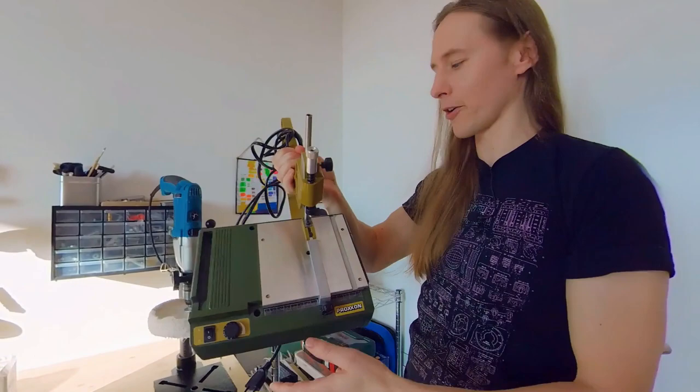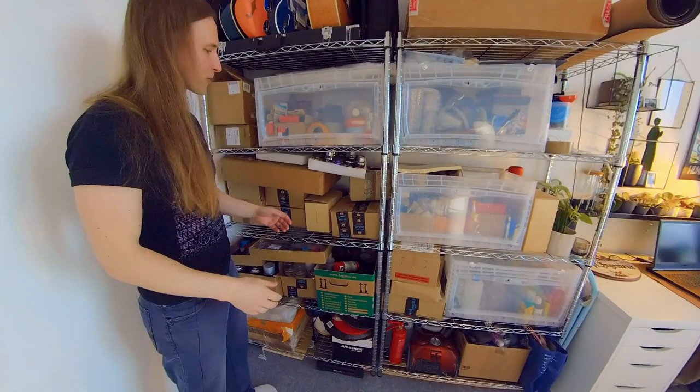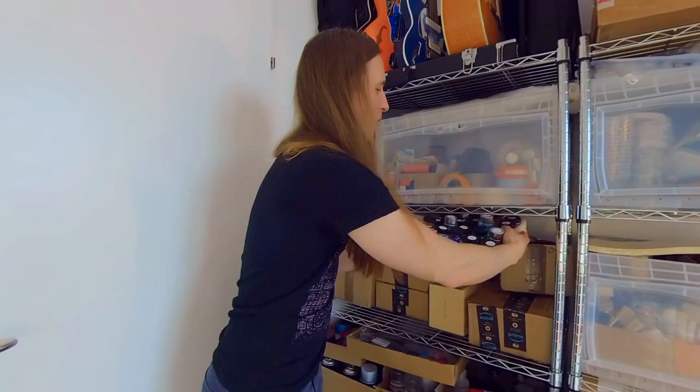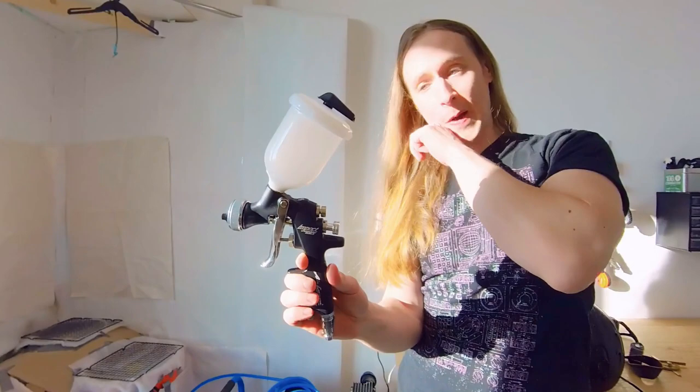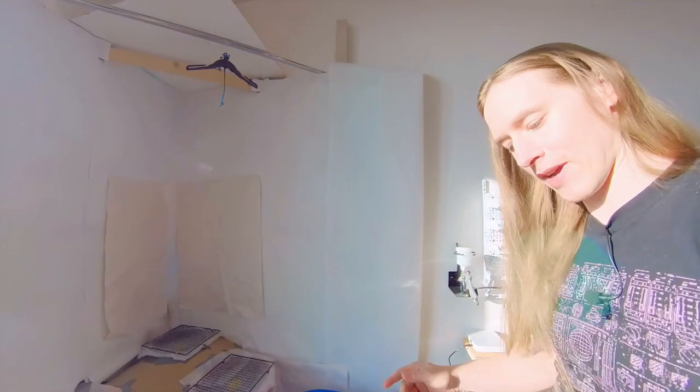I want to make some pickguards out of wood and the scroll saw will help with that. Over here is a shelf for all kinds of paints and supplies, sandpaper, but also pigments. Why pigments? Well, because the biggest improvement that will make my life so much easier is I now have a compressor, so I can use spray guns, mix my own paint, and use professional clear coats, stuff like that.